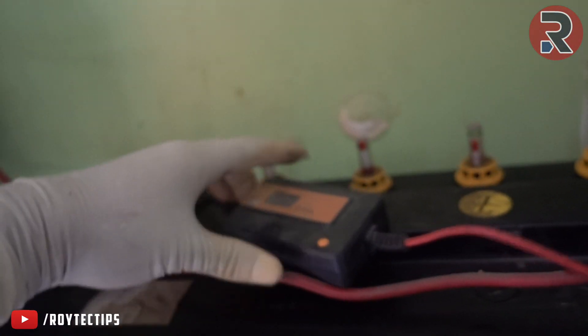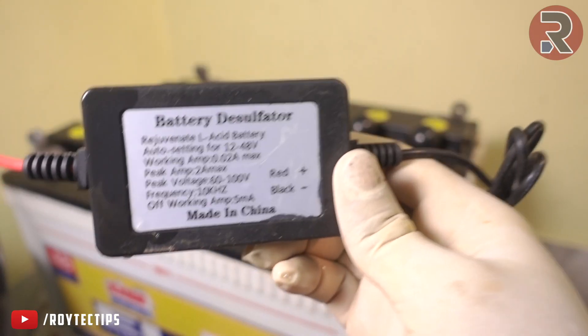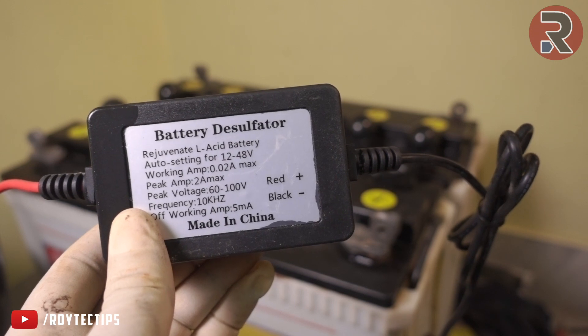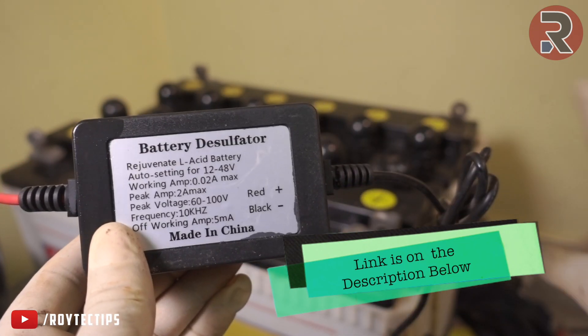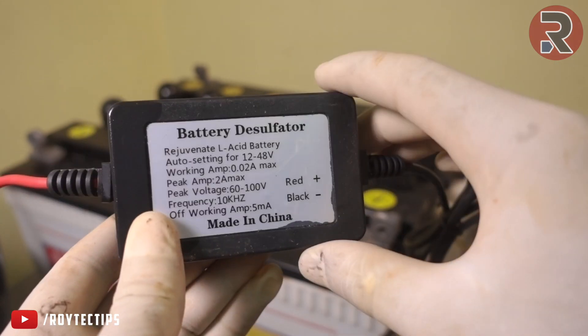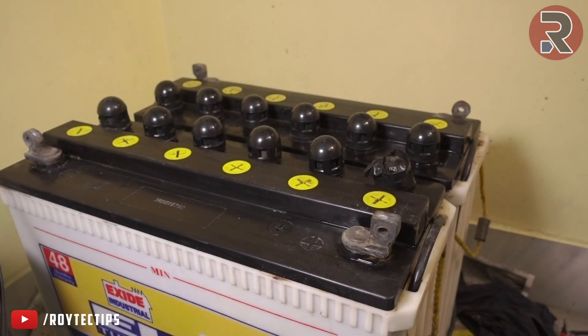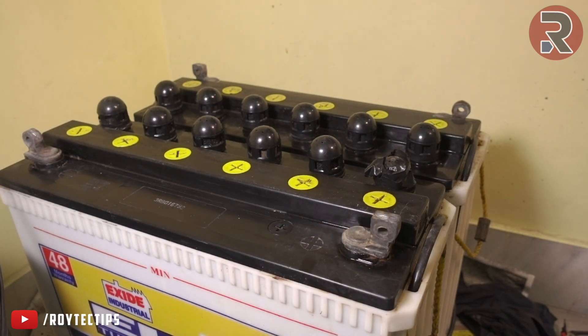Let's remove the desulphator and attach it to these two batteries. This desulphator works from 12 volts to 48 volts, so if you have four 12-volt cells connected in series you can use it. I have two batteries here so I can easily connect it. Hopefully it will improve the battery performance. First I'll connect all the terminals and then attach the desulphator.